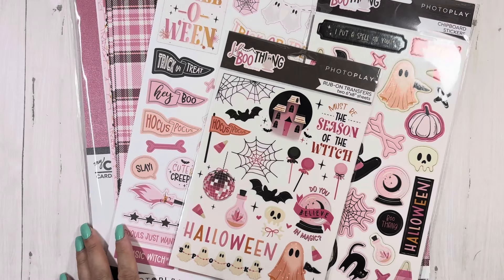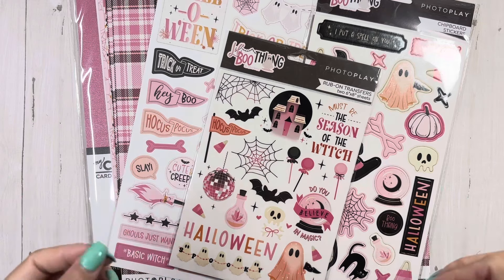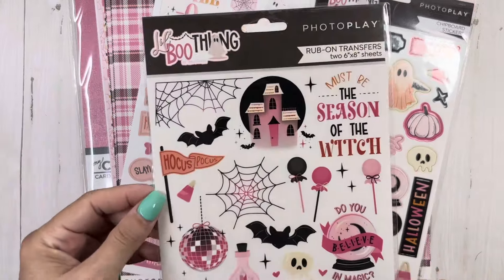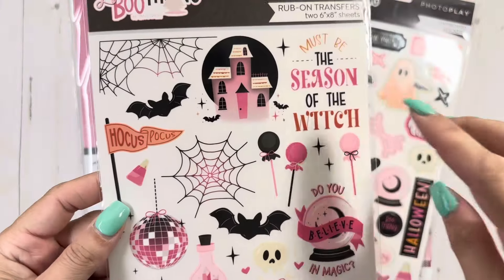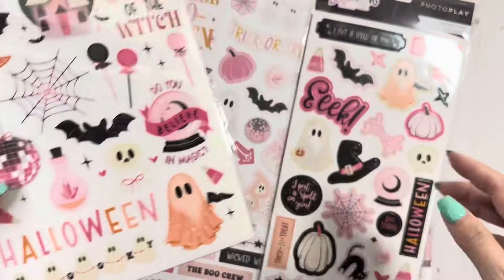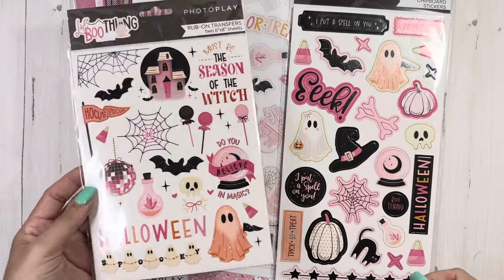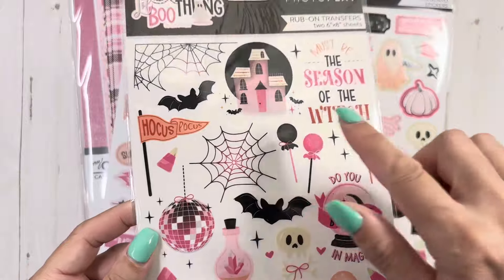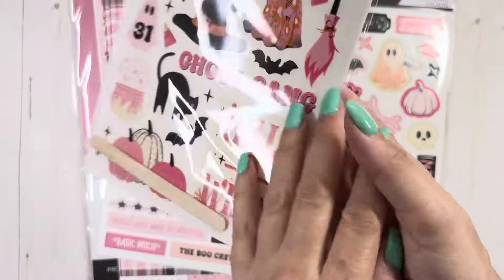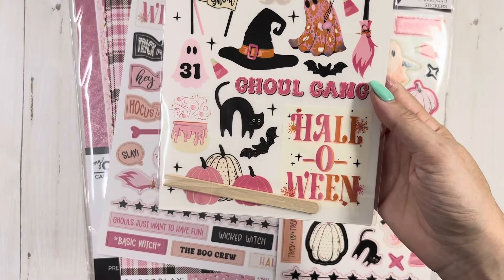So first I'm going to show — I'm just dying because this is so stinking cute. Photo Play, Little Boo Thing — so these are the rub-ons. I don't even know if I got everything; I don't think I grabbed everything. I was just pushing stuff, putting it in my cart, not paying attention. So I'll probably have to go back and get some more, but these rub-ons are so pretty.